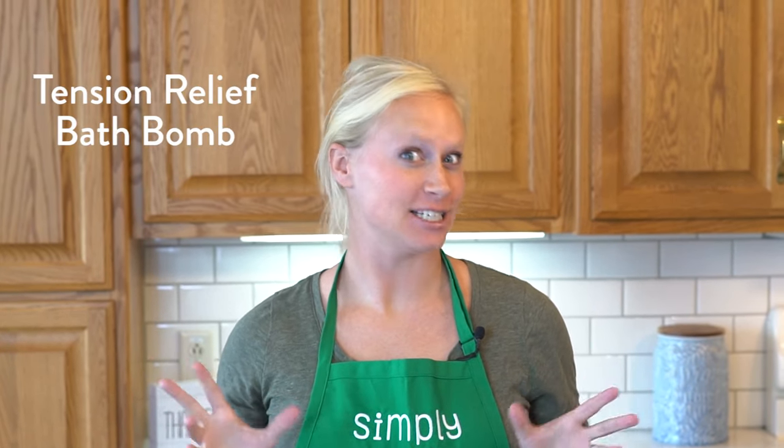Hey, Katie here from Simply Earth, here to share a recipe with you on how to make tension relief bath bombs. These bath bombs are a great way to add luxury to your self-care routine. They're a lot of fun, and they're formulated to help with stress and tension relief.